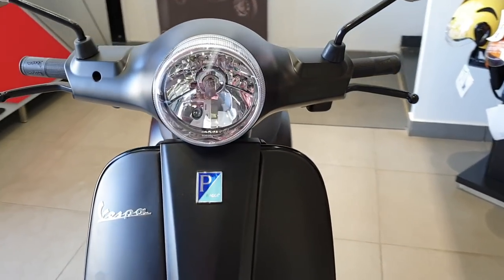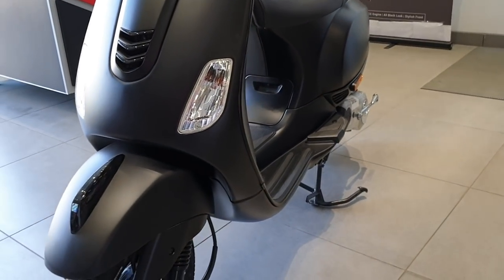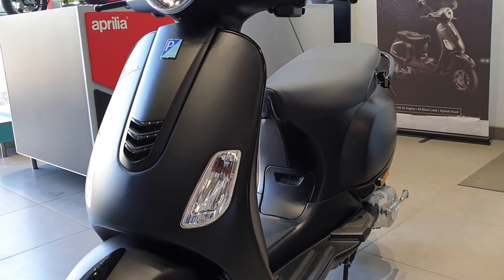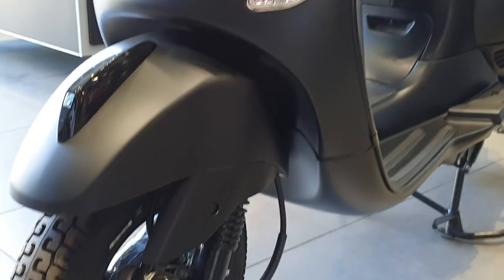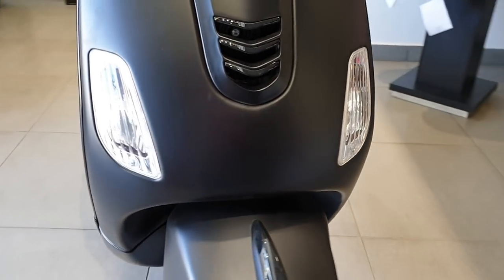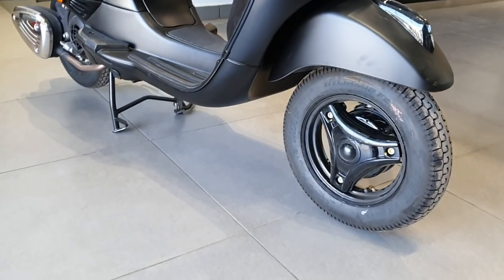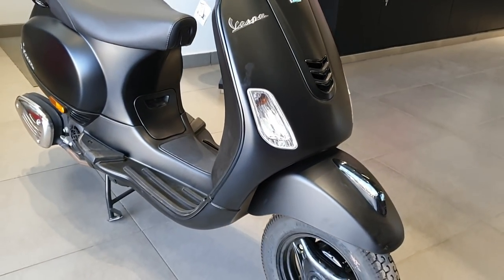This model is called the Vespa Notte. It comes only in 125cc and it's completely black — mirrors, alloy wheels, the tires, and its internal brakes. And the suspension, pre-phase electrical system, aircraft-derived single side.